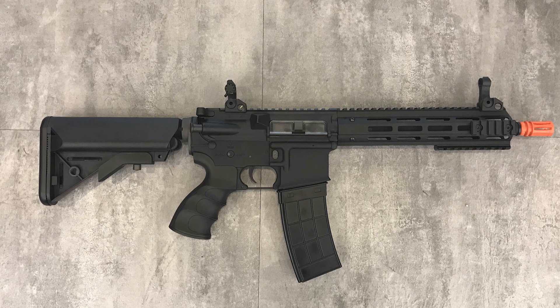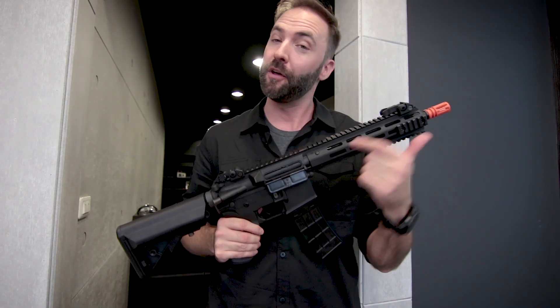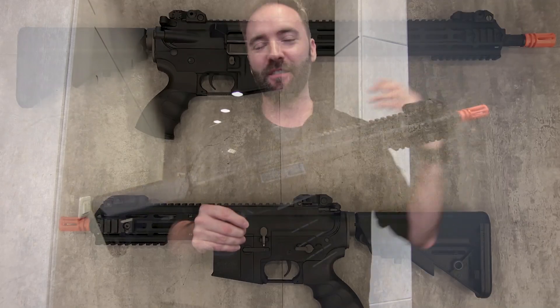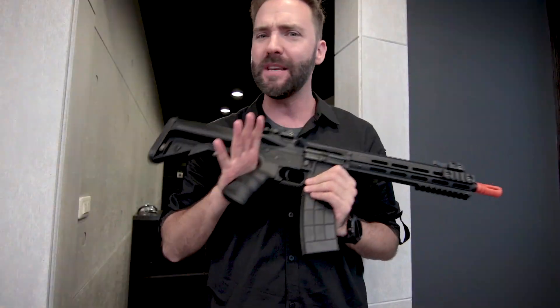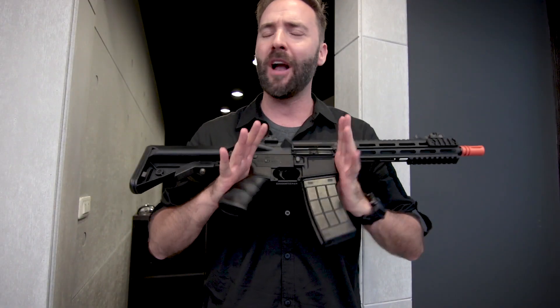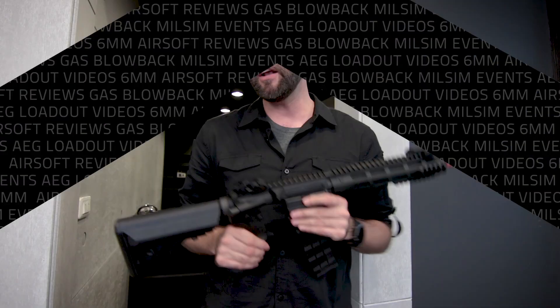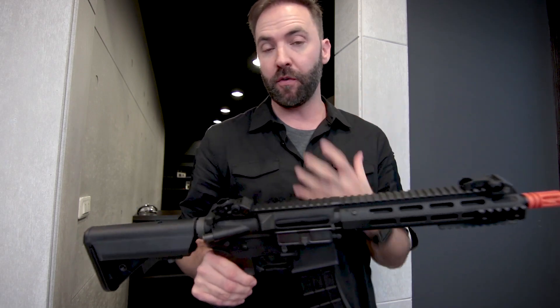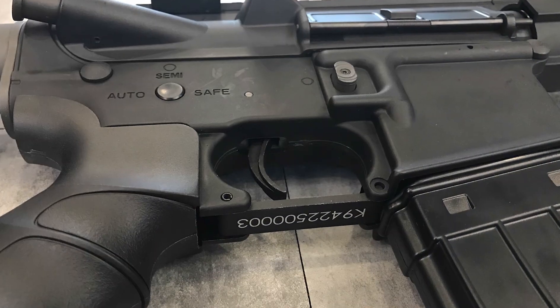There are actually three in this series. This is the middle length — the CQB — and there are two other versions: a shorty version, which is actually called the shorty, and a carbine, which is the longer version. We're going to take a look at the series, talk about the differences and what makes this a unique AEG, including a feature I'm so glad to see on a gun that sits at this price point — right around that $200 mark.